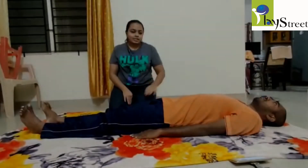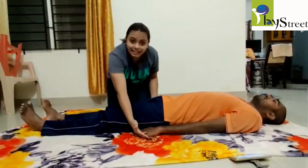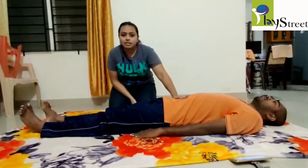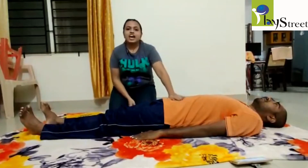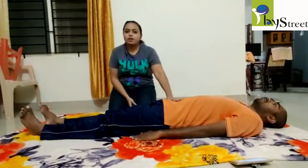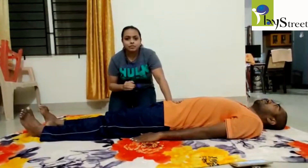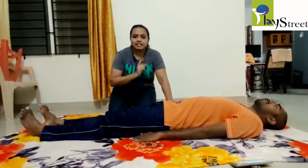The next exercise has the child lying flat on the back with hands at the side. We prefer keeping the hands on the head, but considering weak core muscles it is a difficult task, so we begin with hands at the side to ensure some support. When we progress to a higher level, we can keep the hands at the head level.